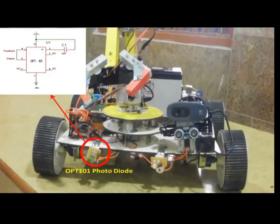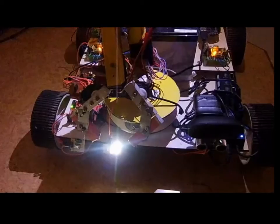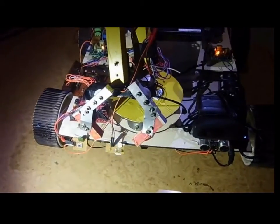The robot can also sense changes in illuminance in its surroundings using the OPT-101 photodiode connected to the MSP430 controller, which in turn controls the onboard lighting system of the robot, hence enabling night mode operation.